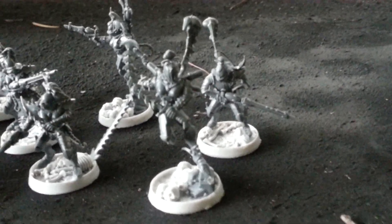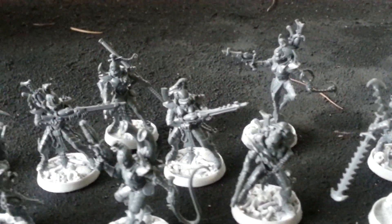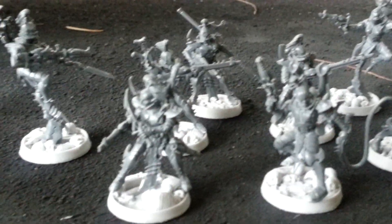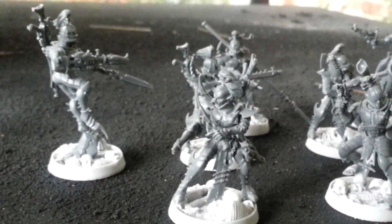This is my latest Dark Eldar Kabalite warrior force — a 10-man squad that will be accompanied with a raider once it's all said and done. I just wanted to show you guys some of the work I've done on these guys, so you can get a sense of my approach.